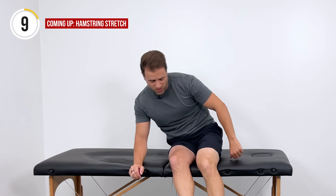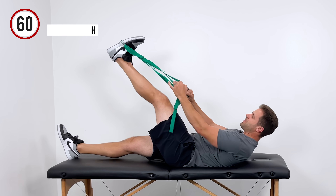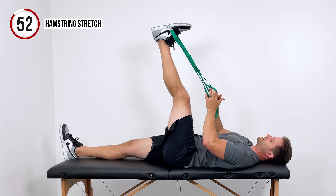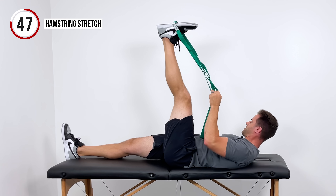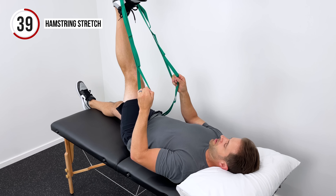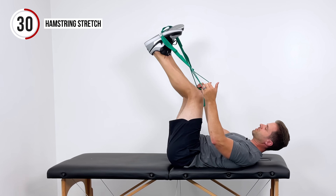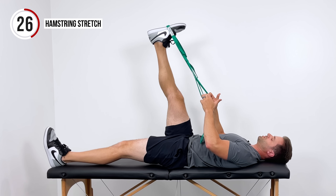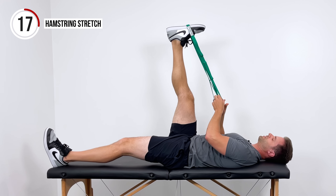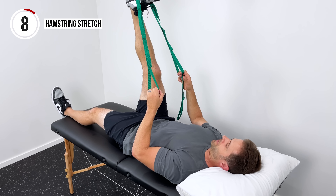We'll finish with one of my favorites for those tight hamstrings. Grab your strap, belt, or towel. Hook the left foot with it, lay down on your back, keep that left leg straight, and use the strap to pull your foot up towards the ceiling until you get a good stretch right through the back of that hamstring. Hold for 30 seconds on the left and 30 seconds on the right. Switch that over to the right side, keep the knee nice and straight, use your hands to pull up until you get a good comfortable stretch right through the back of the hamstring — you might feel that right behind your knee. Hold in that comfortable range for 30 seconds, taking nice deep breaths.